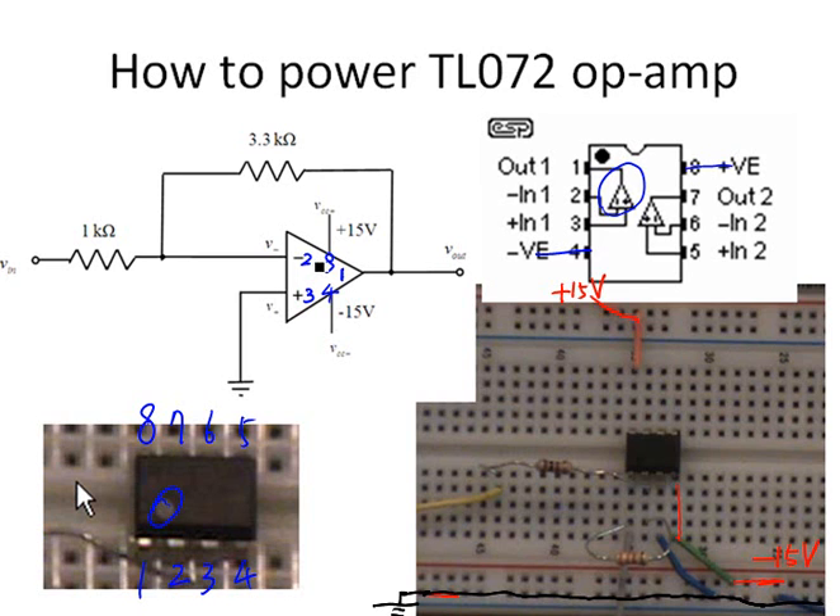There are two resistors in the circuit. One is a 1 kilohm resistor connected between the input signal and pin 2 — this is where we send the input signal, labeled V-in. The other resistor is 3.3 kilohms, connected across pins 1 and 2 as the feedback resistor.